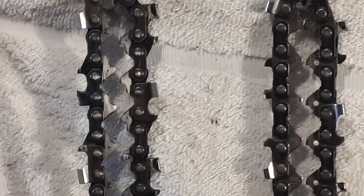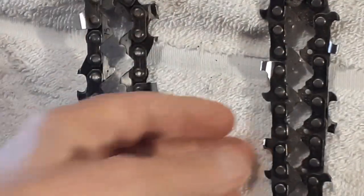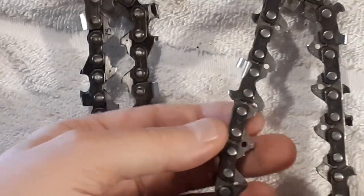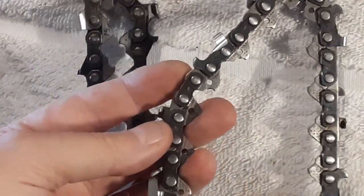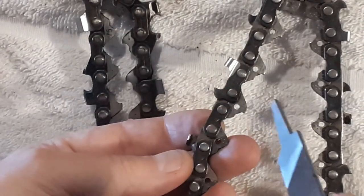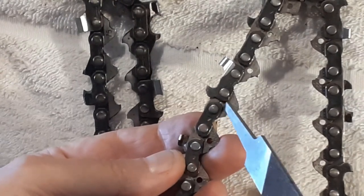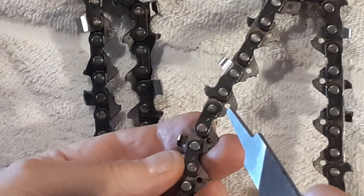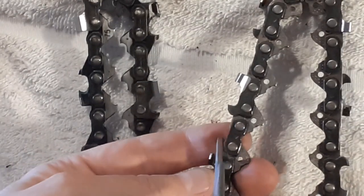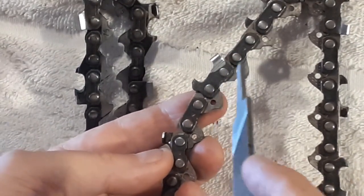Let's zoom in and have a look at what's going on here. Looking at this chain — you'll see that the chain goes in this direction on the saw. You have your cutting tooth, your tie strap, and your drive link. The drive link is what the sprocket grabs and pushes the chain around. What causes kickback is when this tooth here digs too deeply into the wood and stops the chain.